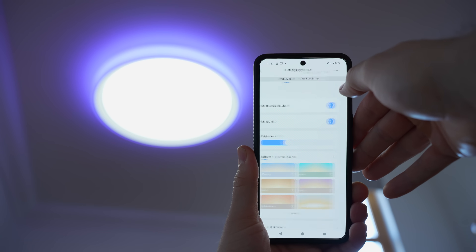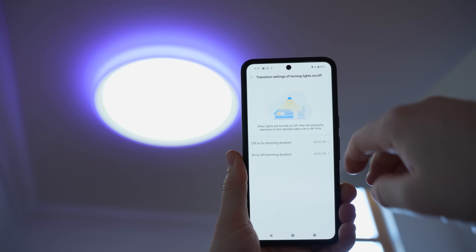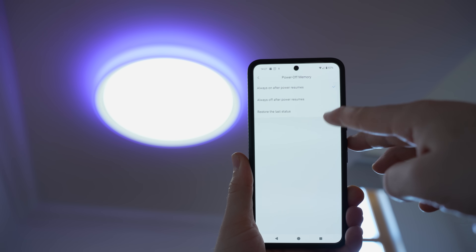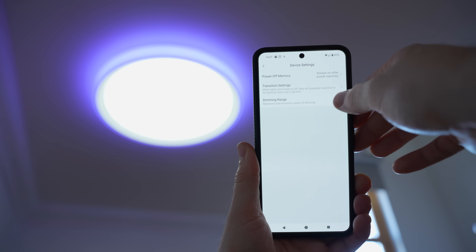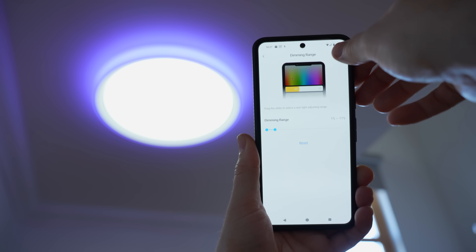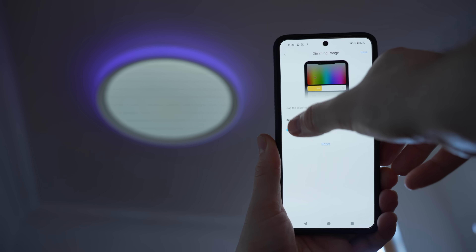Some of the other settings within the app allow you to configure the off-to-on and on-to-off transition time for a nice seamless switch. You can also set the power-on restore mode, which is a great setting if you lose power, and finally you can also set the minimum and maximum brightness values which is useful if you want to avoid the light getting too bright in a small space for example.